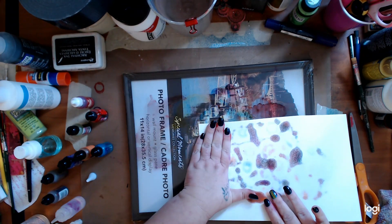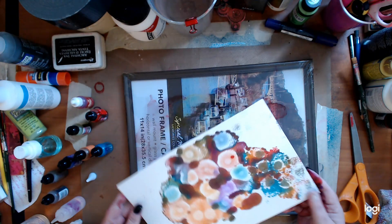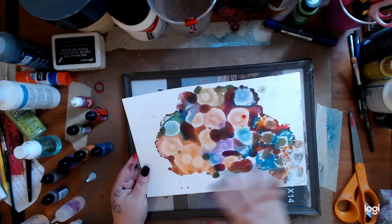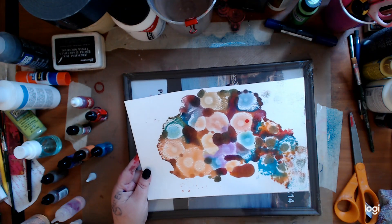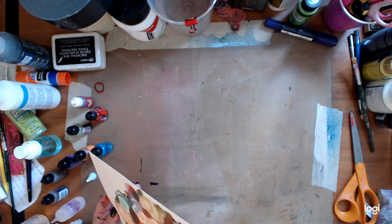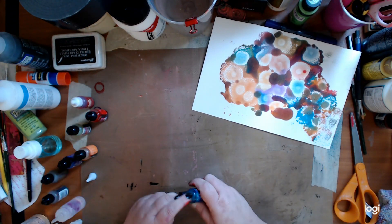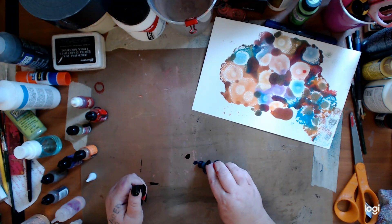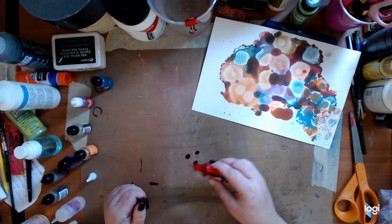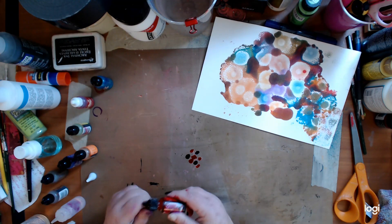If you have vellum paper, it works. Yupo, all that — those work great as well. But you can see on these it sucks it in, so they don't get to be as vibrant. But for me to use as a background — like when you go to the store and see them on clearance, pick them up and use them. You can also use your non-stick mat. I'll just do two. You don't have to use a plastic thing.